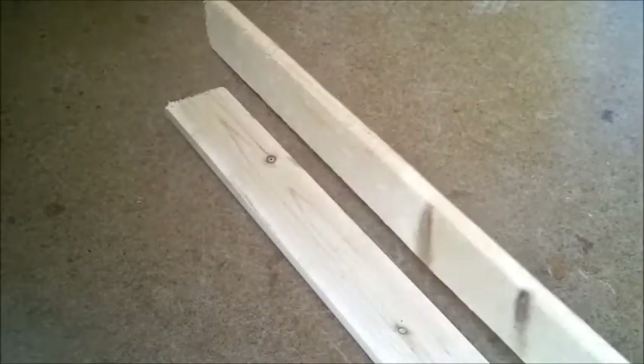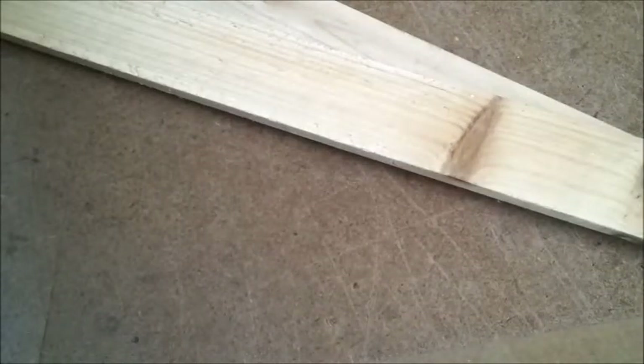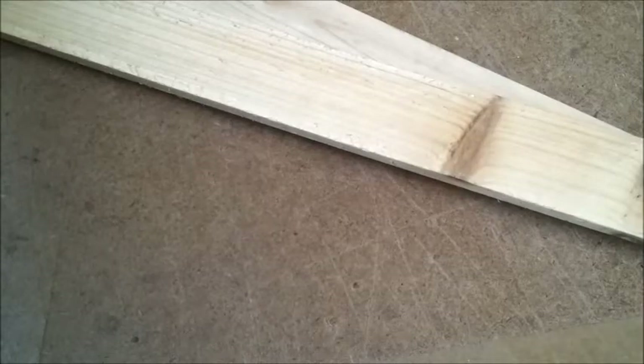Hello guys and welcome to another video on my channel. In today's video I'm going to be making a desk pencil holder or desk organizer. I'm going to be making it out of the steel planks I found in my scrap wood box — I need to loosen out this box a little bit — so I found these two in my scrap wood box.